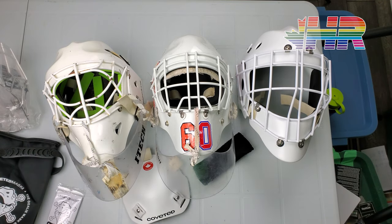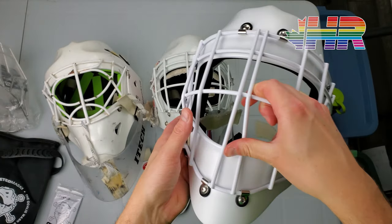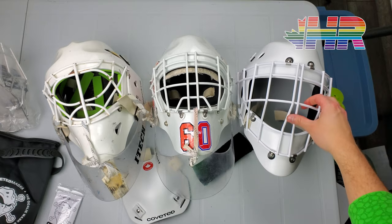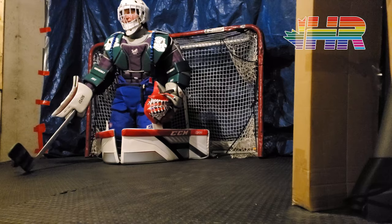Hi, I'm Matt from HockeyReviews.ca and this is the quick look at the coveted two-piece combo mask and why I bought it, what I think about it, and what made me go down that route. I'll also kind of talk about my other masks at the same time.